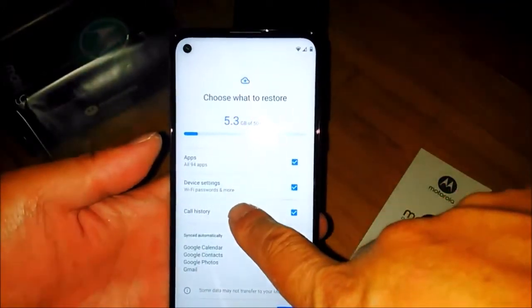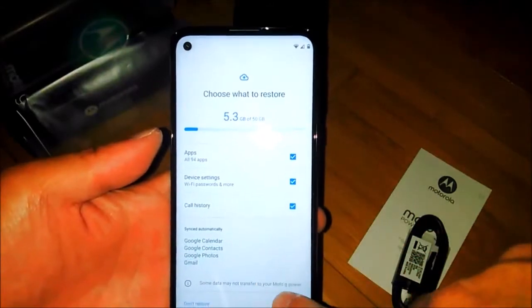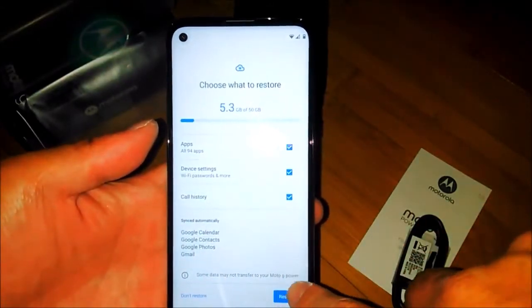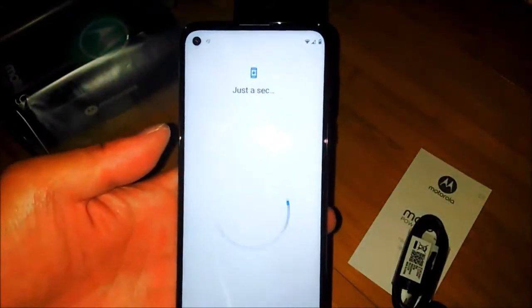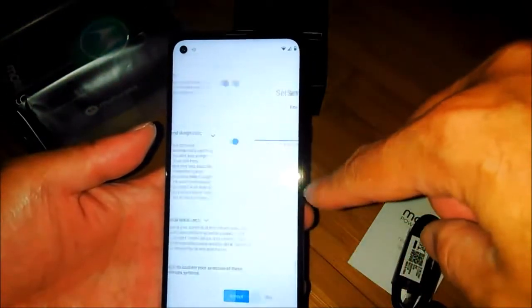It restores around 94 apps. Everything here — backup and restore — and accept. That's how the phone looks like after setup.